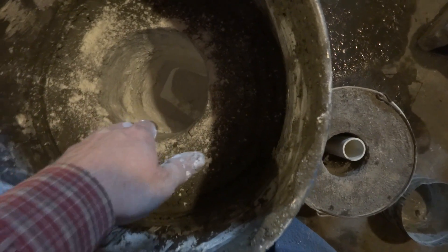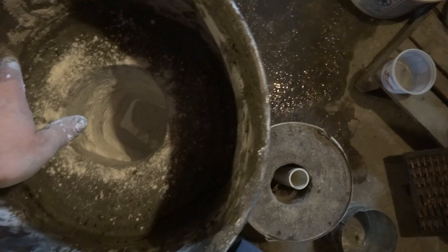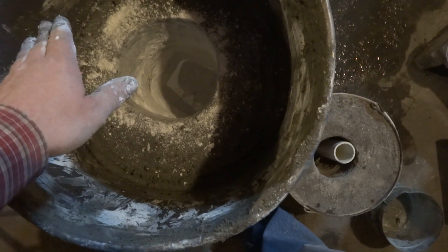So I finished filling it in, then I pulled out the centerpiece, kind of smoothed it out, and then worked the magnesium silicate around the inside edge.